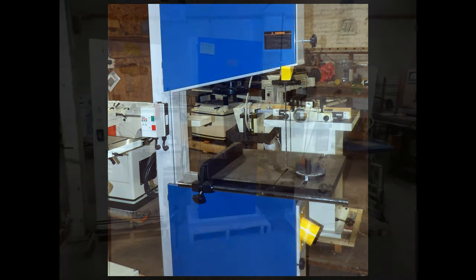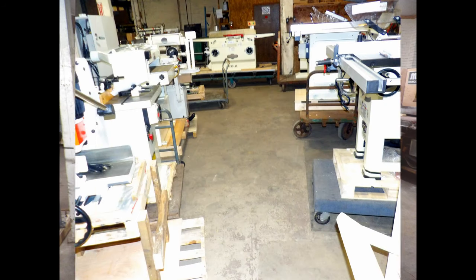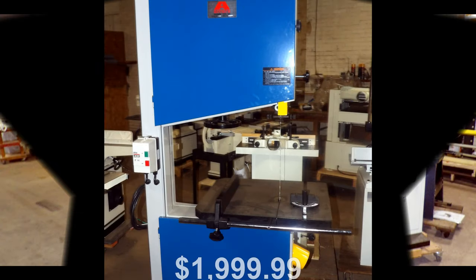You can see this saw in our big iron showroom — it is a veritable garden of Acura and Shop Fox machines. Come in or call about this resaw hero, the Acura 02024, 20x24-inch bandsaw.